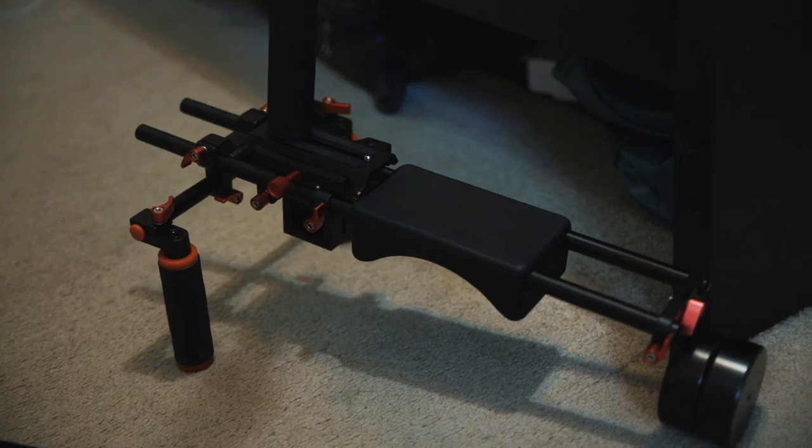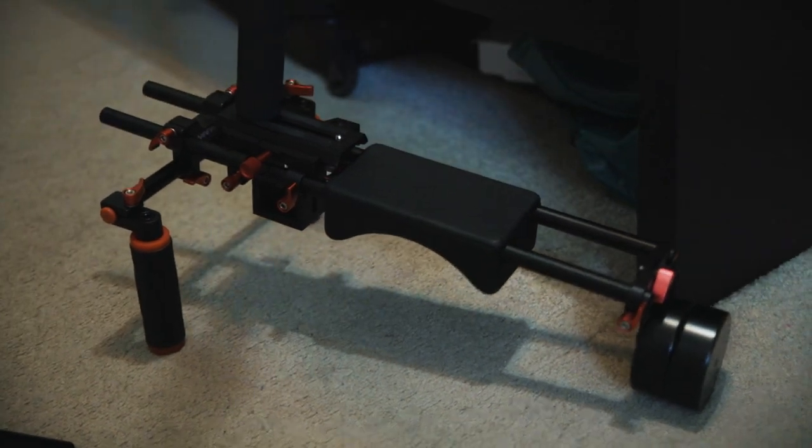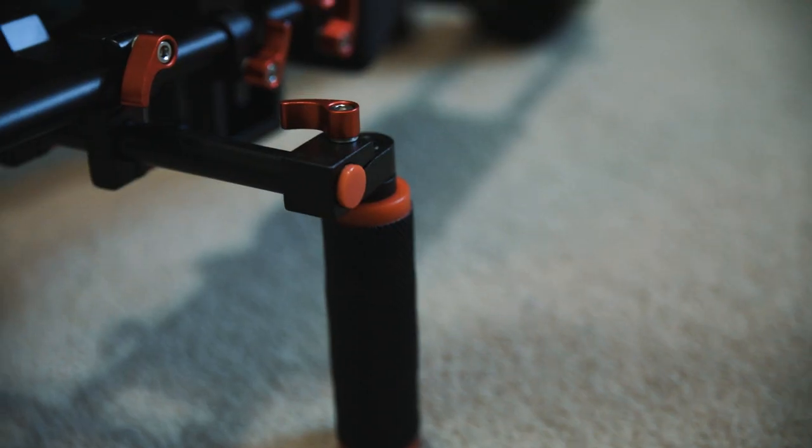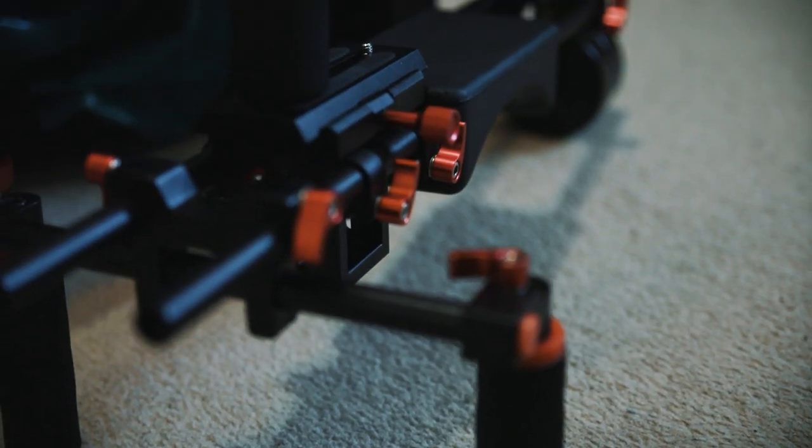So what are some tips and pieces of gear that you can utilize to make your footage look more stabilized? Let's run through it. First and foremost, I want to talk about this beautiful piece of gear here. This is a newer shoulder mount. I absolutely love this shoulder mount and rig.